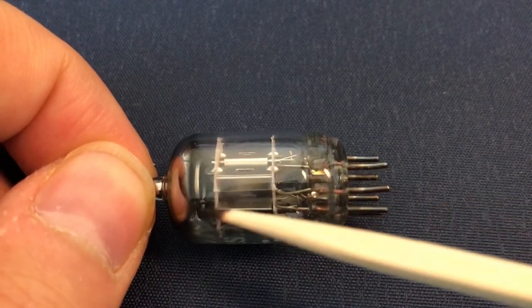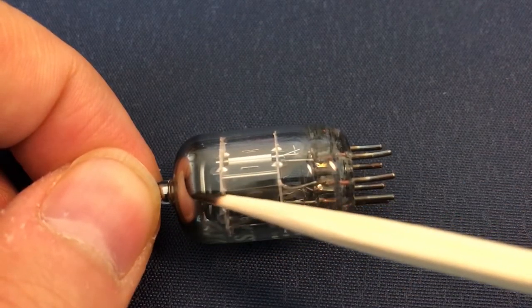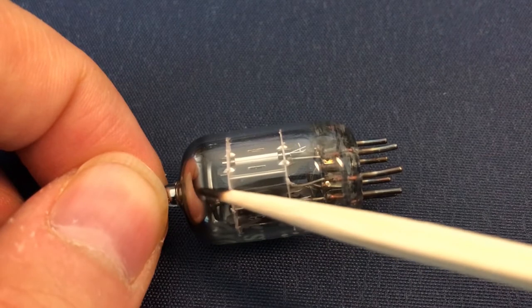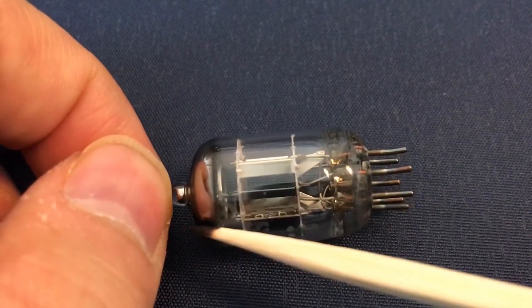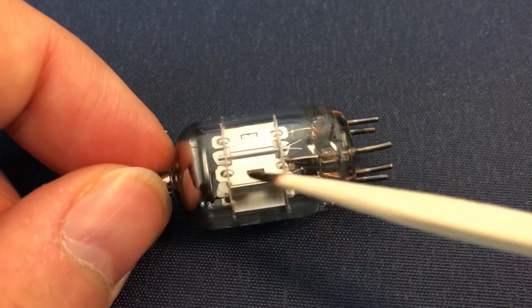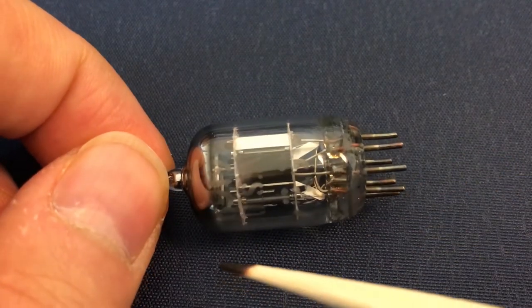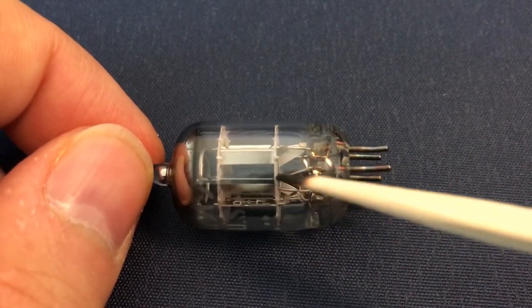After that, there is another element here called the getter. It is made of a nickel strip and inside it there is a reactive metal which is a compound of barium. During production, using an induction heater they heat this getter so the barium is released and deposits on the side of the glass — that silvery part you see is that material. If during operation any gases or ions are released inside the tube, they will react with or be absorbed by this material, keeping a very good vacuum inside the tube for a very long time so the operation is not compromised.